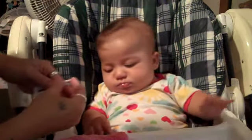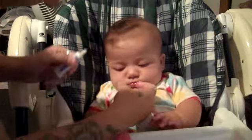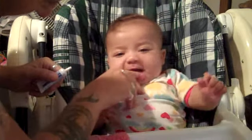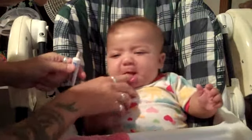There we go. You ready, sweetheart? Ready. You ready, honey? Ready? Give me your... There you go. Okay, I know. I don't like that taste right afterwards either.